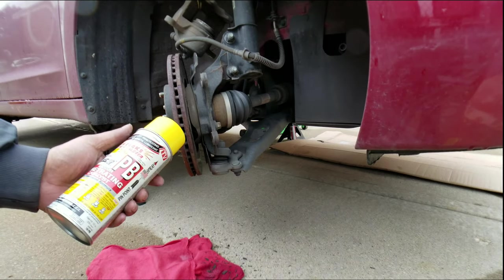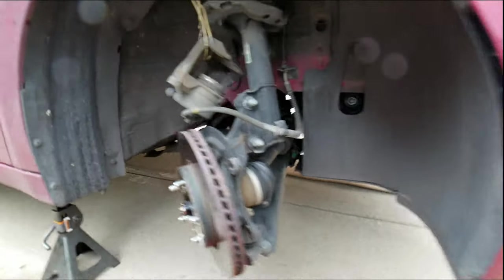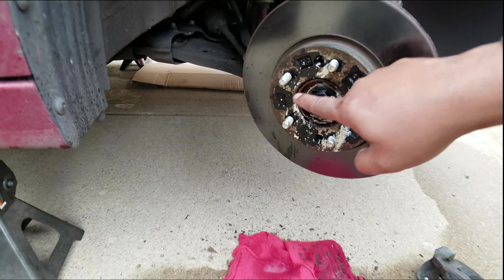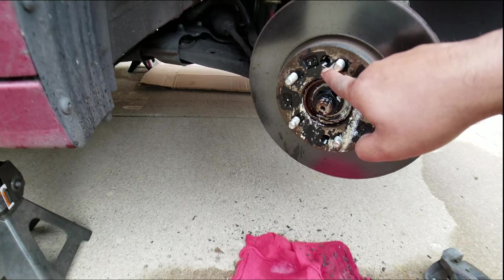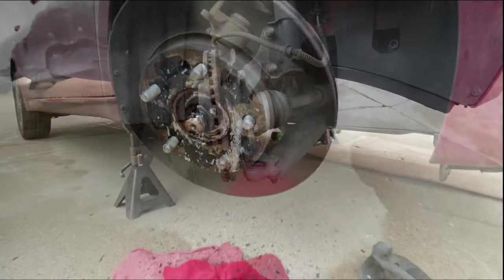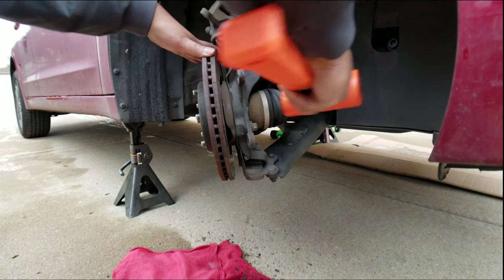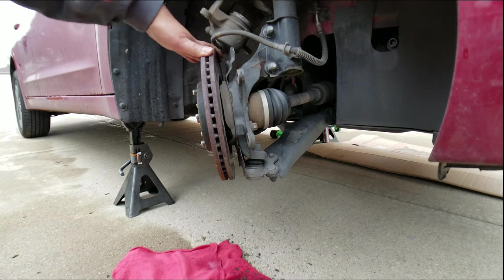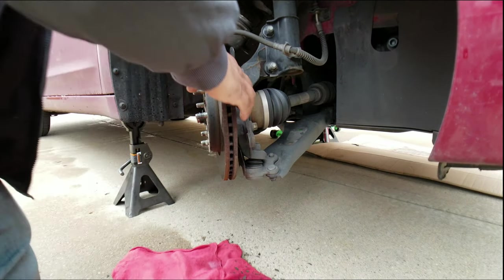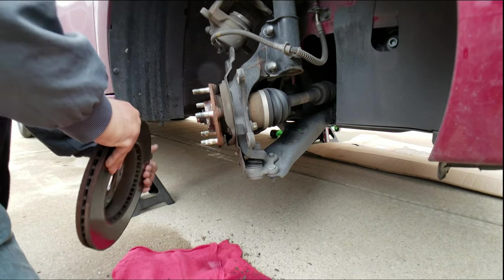Try to spray a little bit of PB Blaster first, right around the rim and in those holes where you took out the Phillips screws. Hit it with some PB Blaster and let it sit for a little bit. And there you go — she's off.